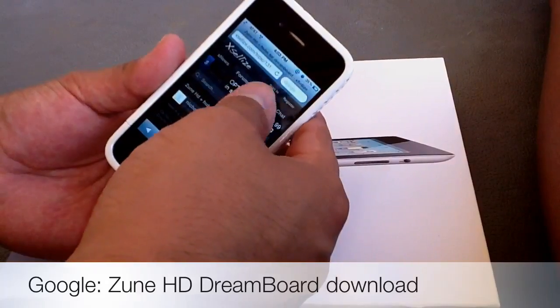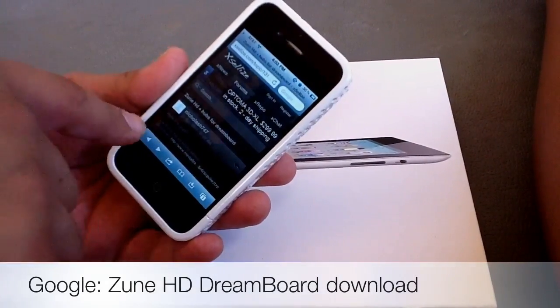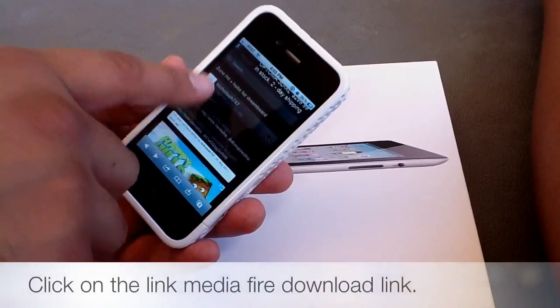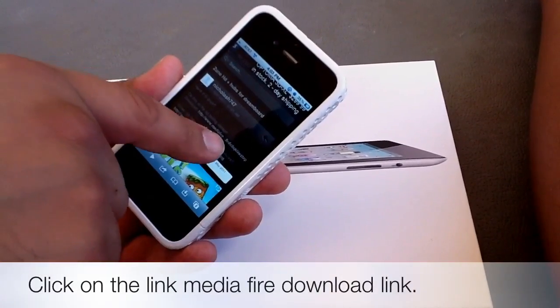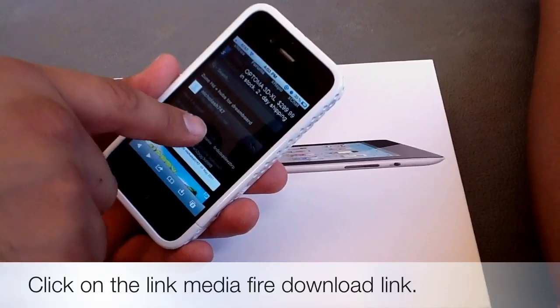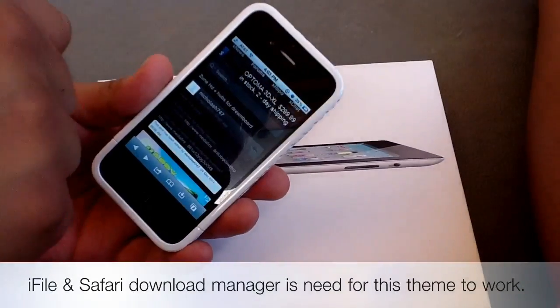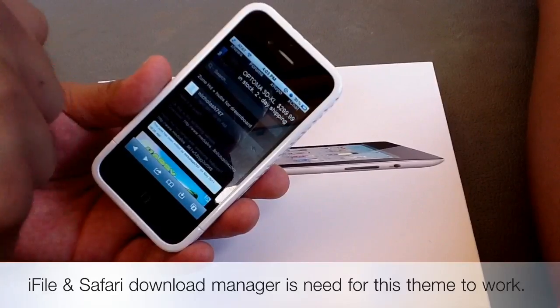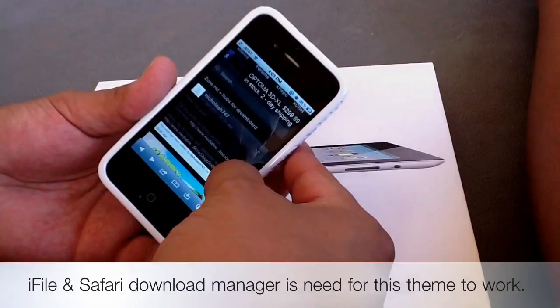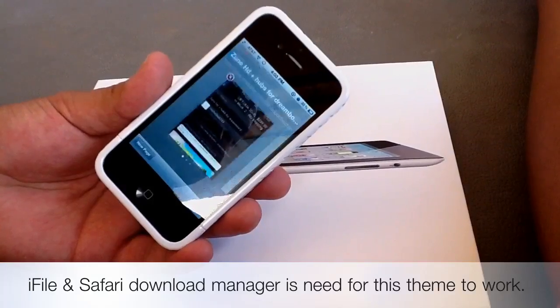After you do that, go to — I believe it's the first link — and it's from the Excelize website. You're going to want to go into the MediaFire link and hit that. But before you do that, make sure you have iFile and Safari Download Manager. You're going to need those for this. After you install those, you're going to want to hit the link.